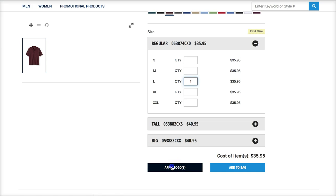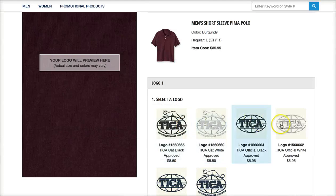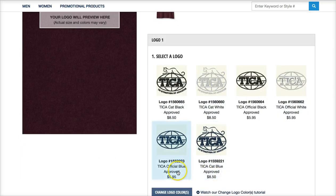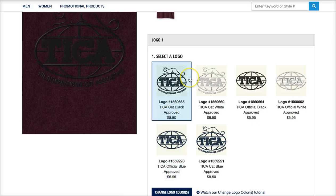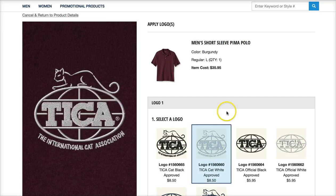Down here you click 'Apply Logos,' and from there you can see the TICO logo has already been uploaded to Lands' End. You can pick one of the various logos and you see the U.S. dollar additional cost for adding the logo, and it even shows you a sample of what it would look like — so black probably wouldn't stand out very well, but there it is in white.